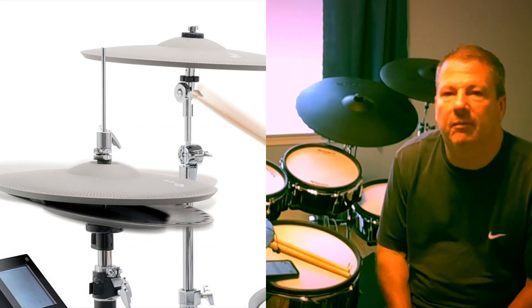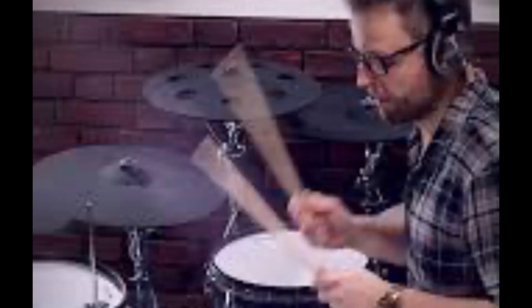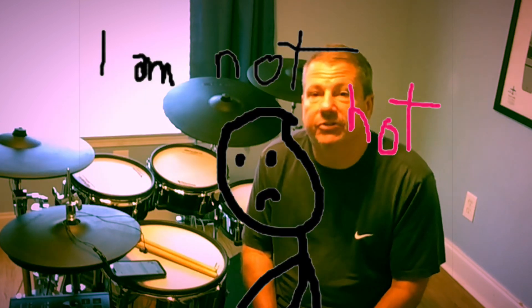It's worth noting before we get into it: number one, if you watch the drum tech videos, the guy that does the drumming in those videos is just an incredible player. I'm not. So if you're looking for some hot licks or whatever, that's not what I'm trying to do here. I'm basically just trying to compare the two different types of hi-hats and give you some information to make your decision on.